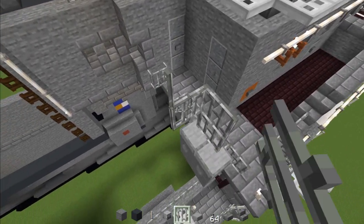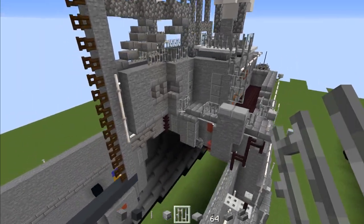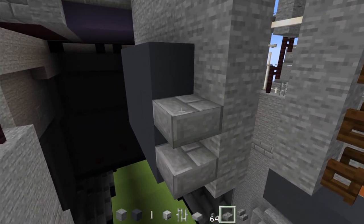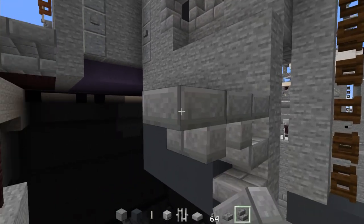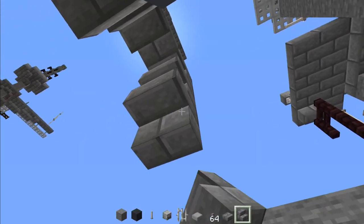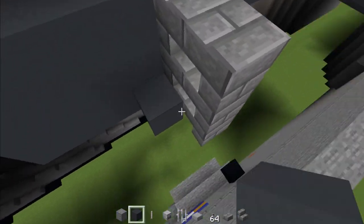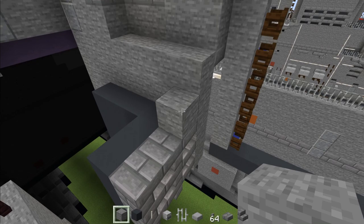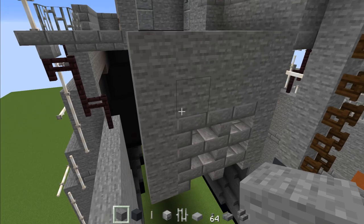Go up and add another 2x2 of iron bars. Then move to this side and add three stone brick slabs, then upside down brick stairs facing each other. Fill the inside with gray concrete. Add two blocks tall stone around it and fill in this part as well.